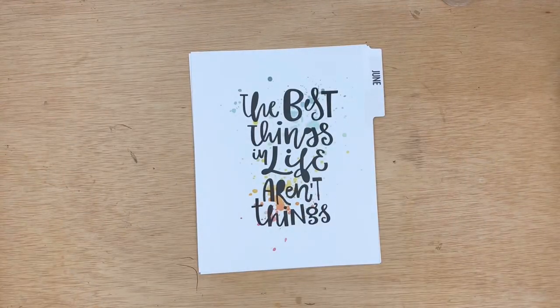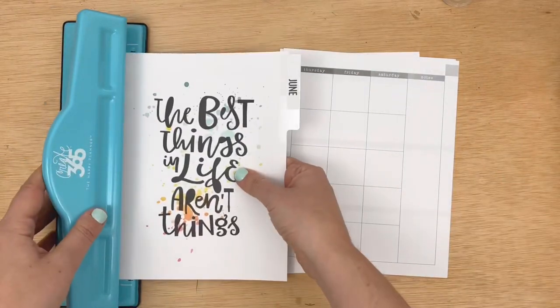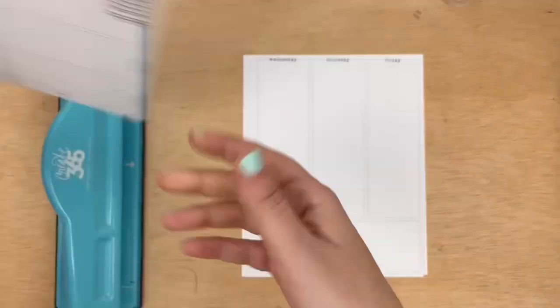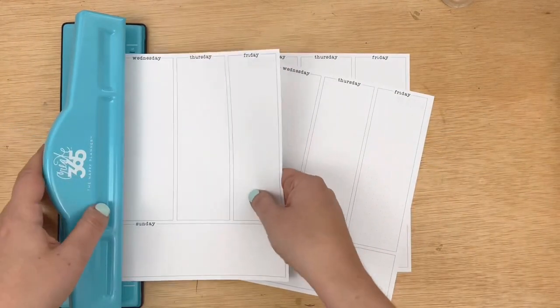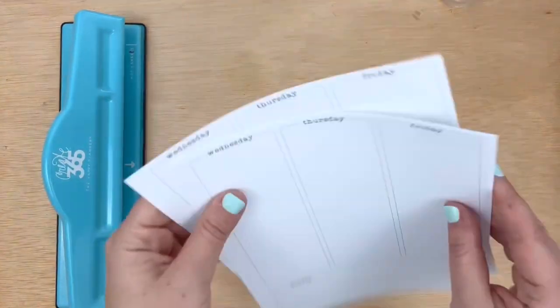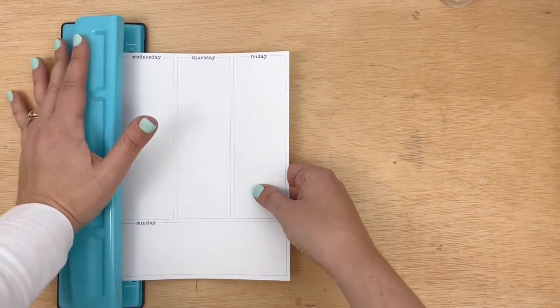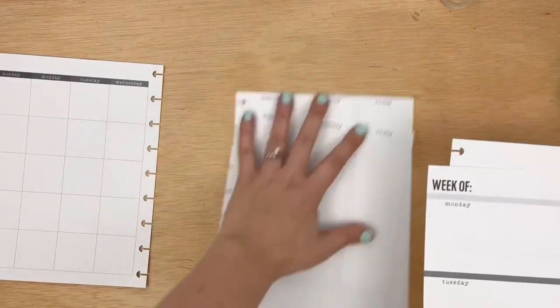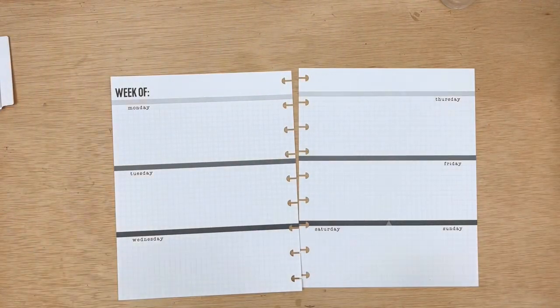I have busted into my kit and I'm pulling out what I'm using for June, and I'm punching with the Happy Planner Punch. If you've been around my channel for a while, you know that I typically prefer the Arc Punch. However, for the Daisy Planner, I actually really like the Happy Planner Punch because the neck is a little longer and the pages stay in better.